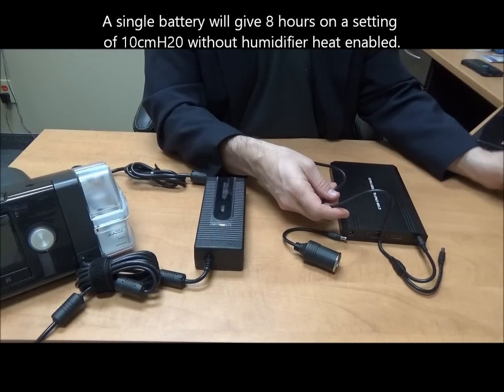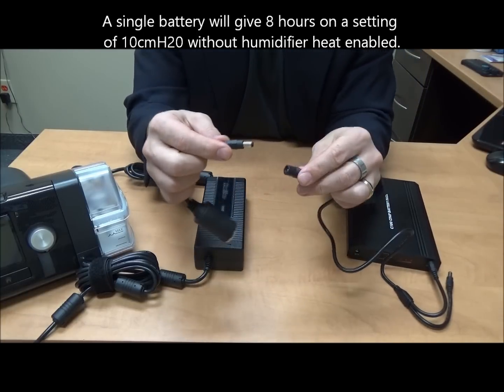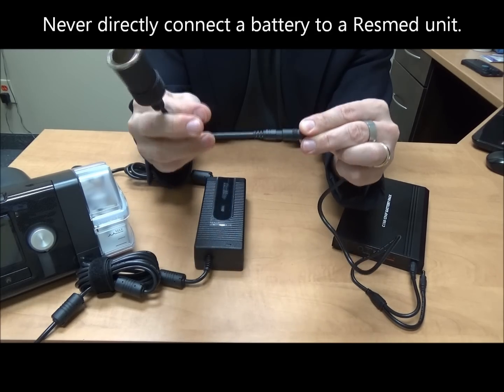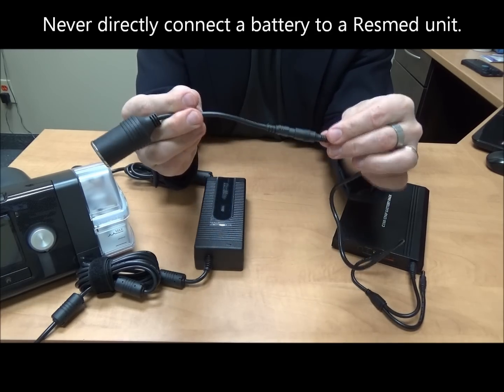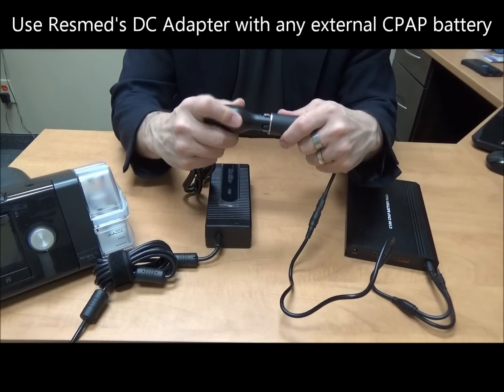Now we're going to move into the next component here. We're going to utilize what's called the DC input cord. This little item here is your DC input cord, and I just installed that properly, which exposes this DC connection right here.